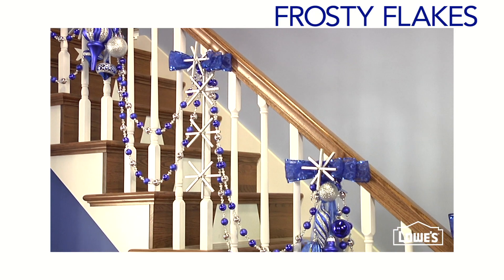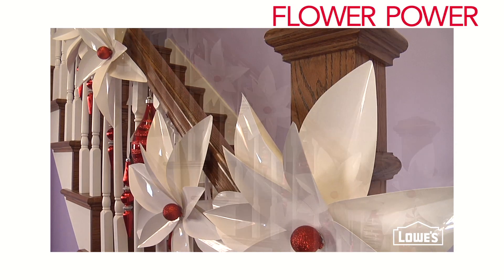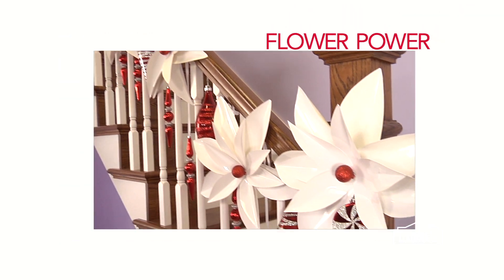Let a flurry of them fall all along your staircase, or pop up some poinsettias. These punchy flowers are an eye-catching alternative to live flowers, and you won't believe how easy they are to make.